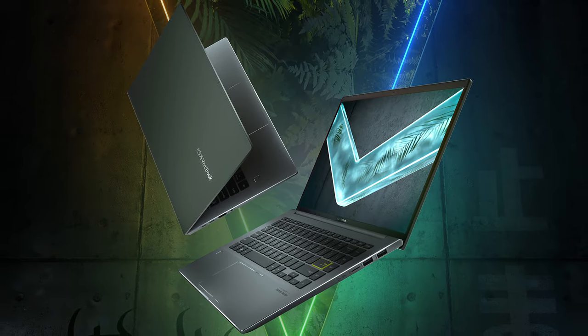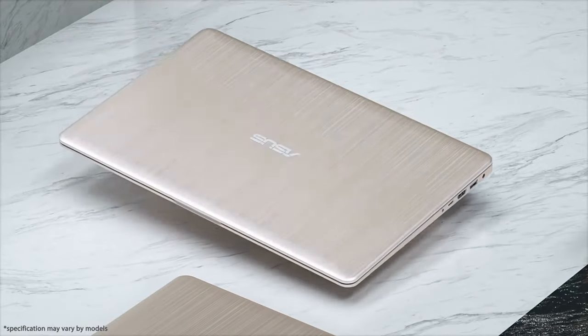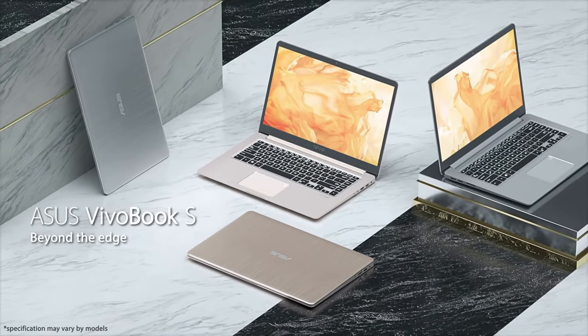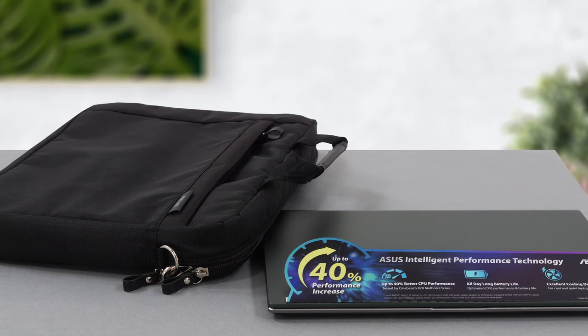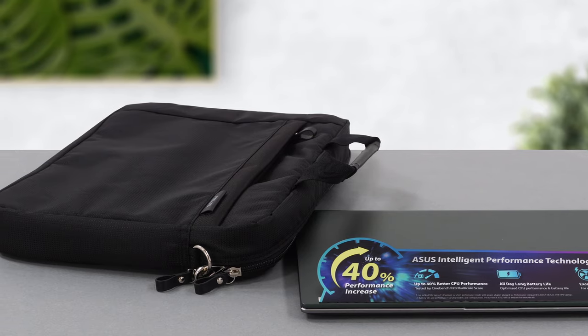Regardless of what laptop you want to purchase, Asus will have something for you. Their Vivobook lineup, which has many feature-packed laptops, offers some of the best devices. The brand is targeting the younger audience, whose attention is getting harder and harder to capture, so Asus is creating beautiful and interesting laptops that can get the attention of consumers.